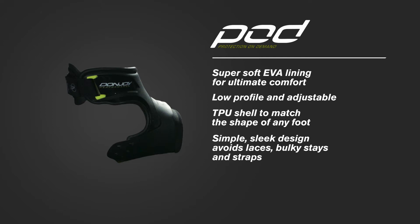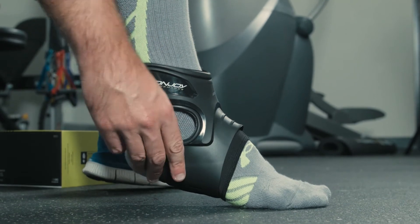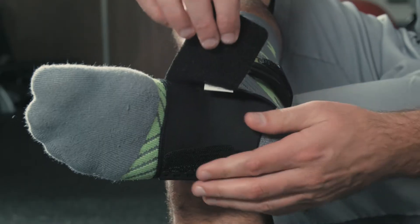Simple, sleek design avoids laces, bulky stays, and multiple straps. To maximize these benefits, you'll want to make sure you have the right fit and proper application.